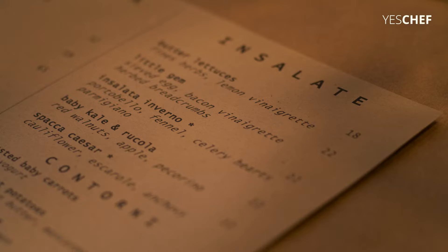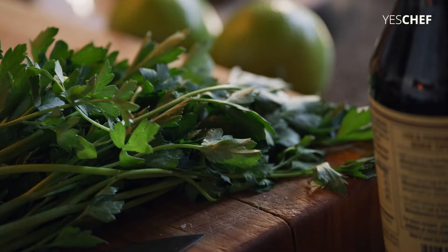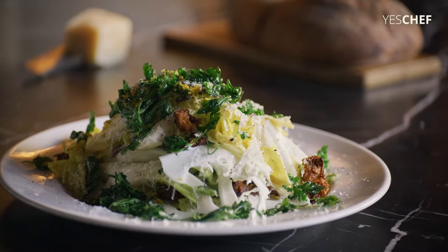Should we throw another piece of wood in? Yeah, one more. I'll say right in the middle there. That'll work. So, Ryan, today we're going to do the Spock of Caesar salad.